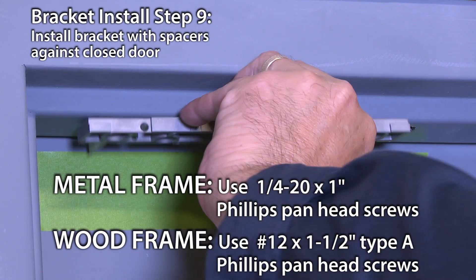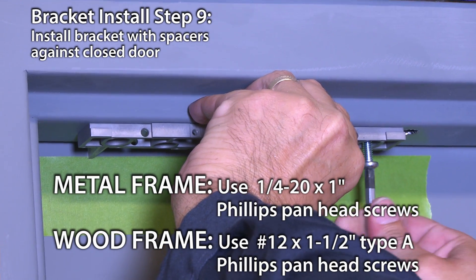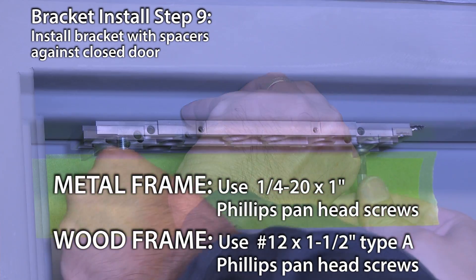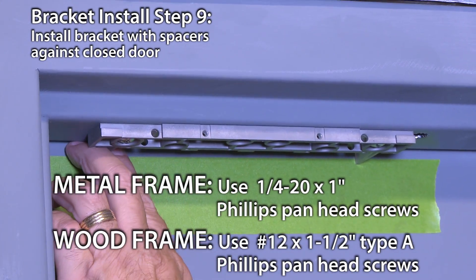The next step is to temporarily secure the bracket to the frame. The mounting holes are slotted in the bracket so it allows for some play. After you install the strike plate and align the lock, you will tighten up the bracket on the frame. With spacers against the closed door, use a Phillips screwdriver to install the bracket.